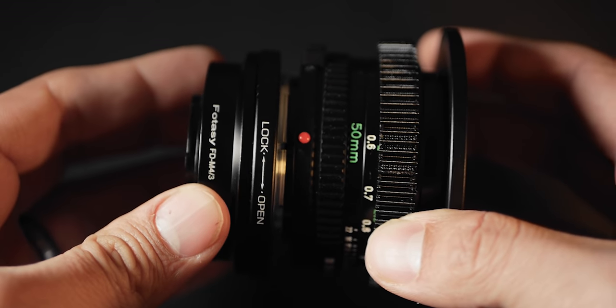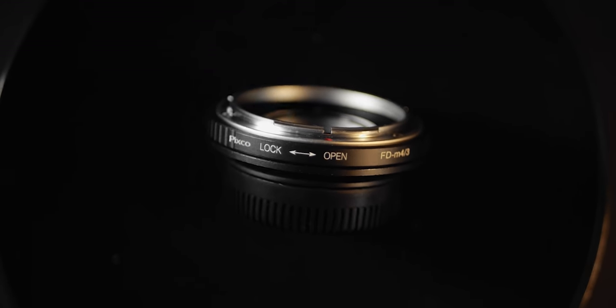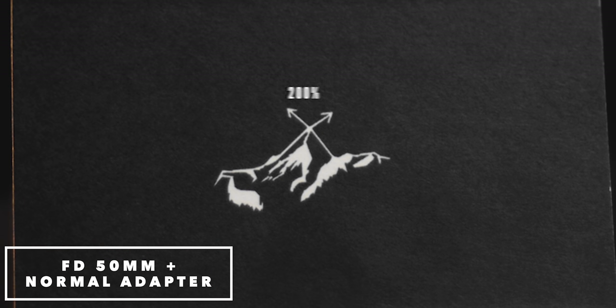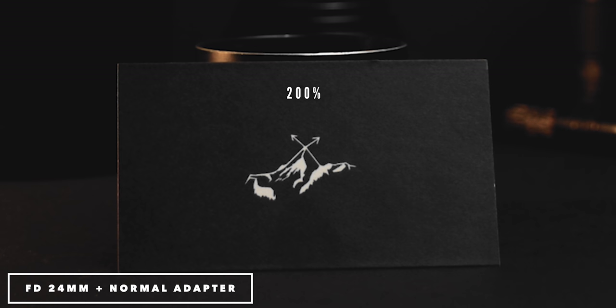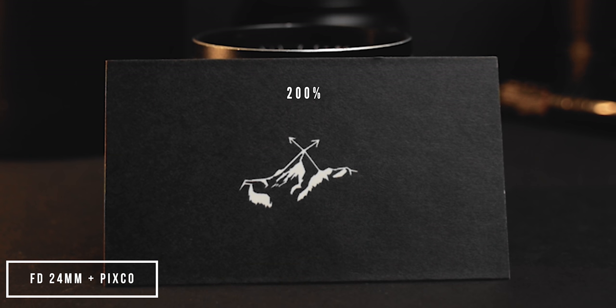I have two different adapters. One is a cheap dummy adapter with no glass inside — a FOTASY FD to micro four-thirds. The other is this PIXCO focal reducer, a cheap speed booster for micro four-thirds that converts FD to micro four-thirds and provides a 0.71 focal reduction, giving a wider field of view and an extra stop of light. There are pros and cons: the dumb adapter preserves optical quality since no extra glass is added, while the PIXCO has potential to degrade the image slightly. I want to test sharpness with both and see how much, if any, the PIXCO affects it.